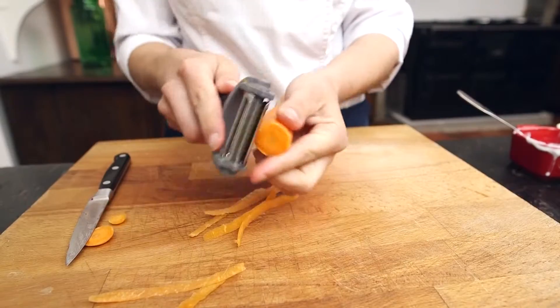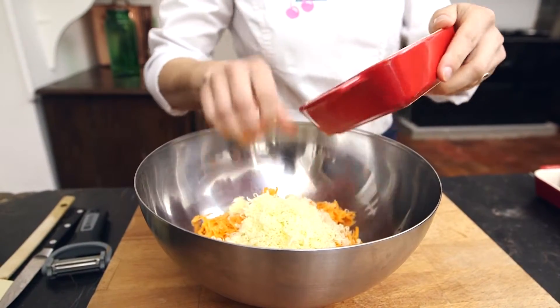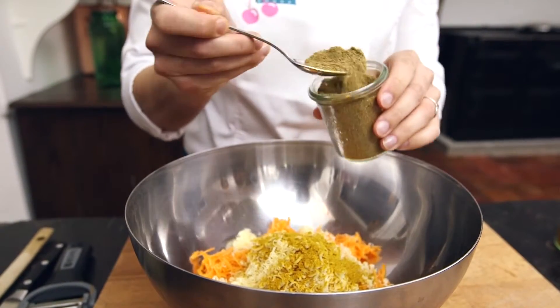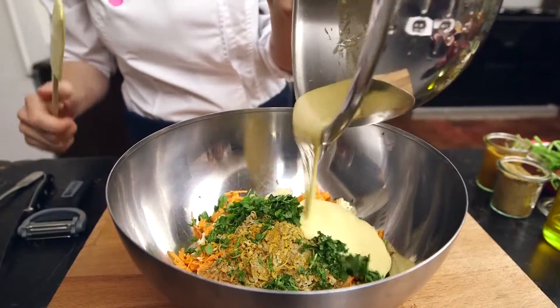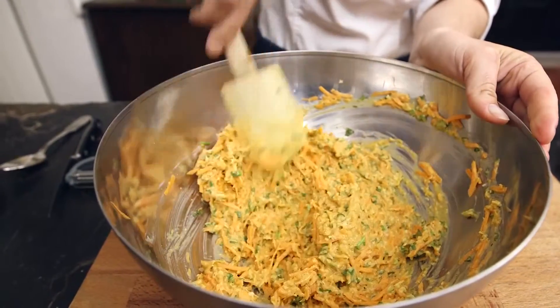Next, peel and grate the carrots. Now mix the carrots in with the grated comté cheese and season with salt, pepper, cumin, curry, and coriander. Combine both mixtures which you have now made up, and leave to set for 20 minutes.